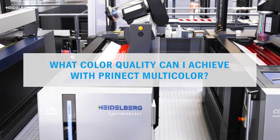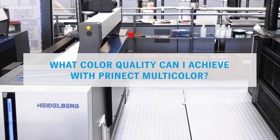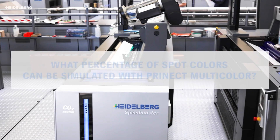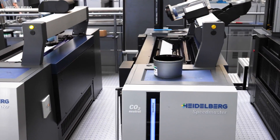What color quality can I achieve with Prenec Multicolor? You need a lot of spot colors for your print jobs and wonder what percentage of them you can simulate with Prenec Multicolor. Let's find out!